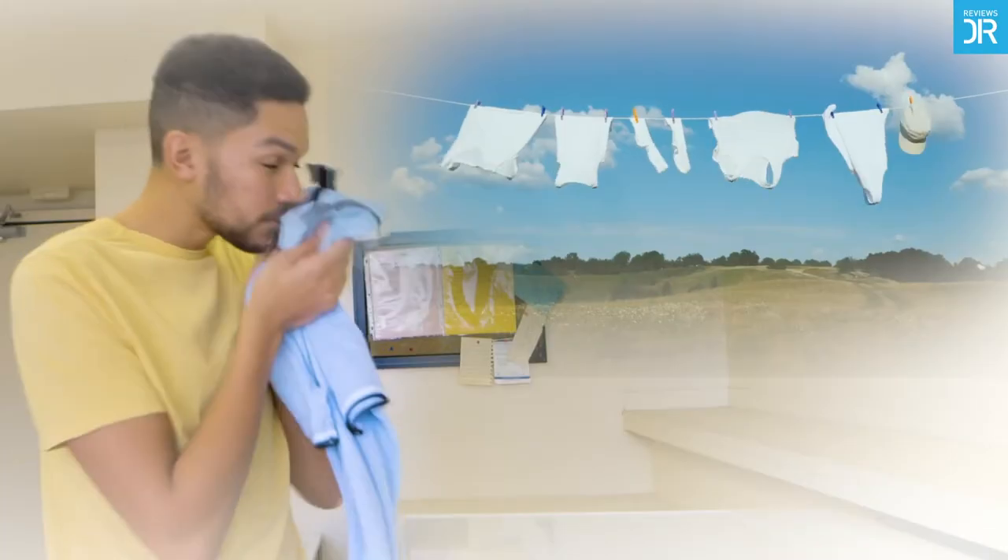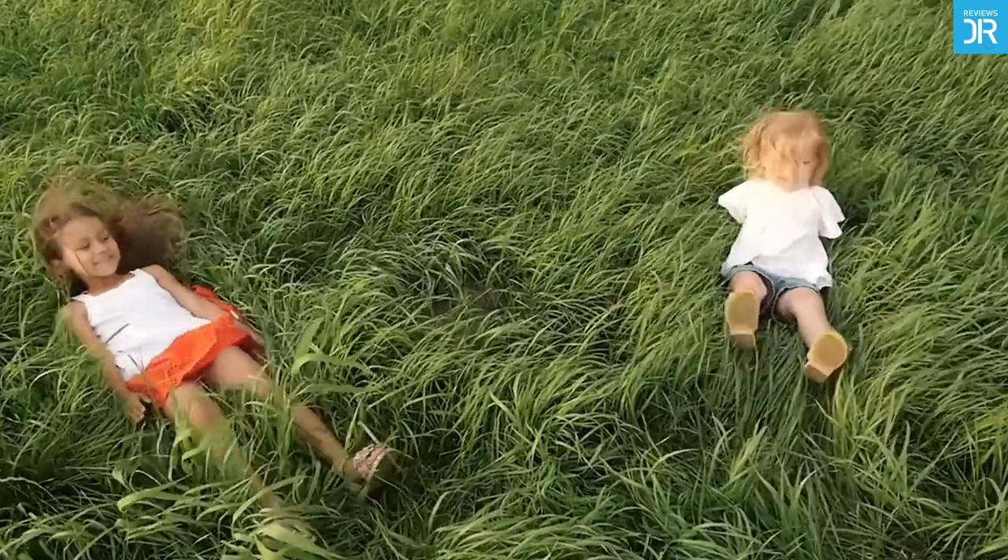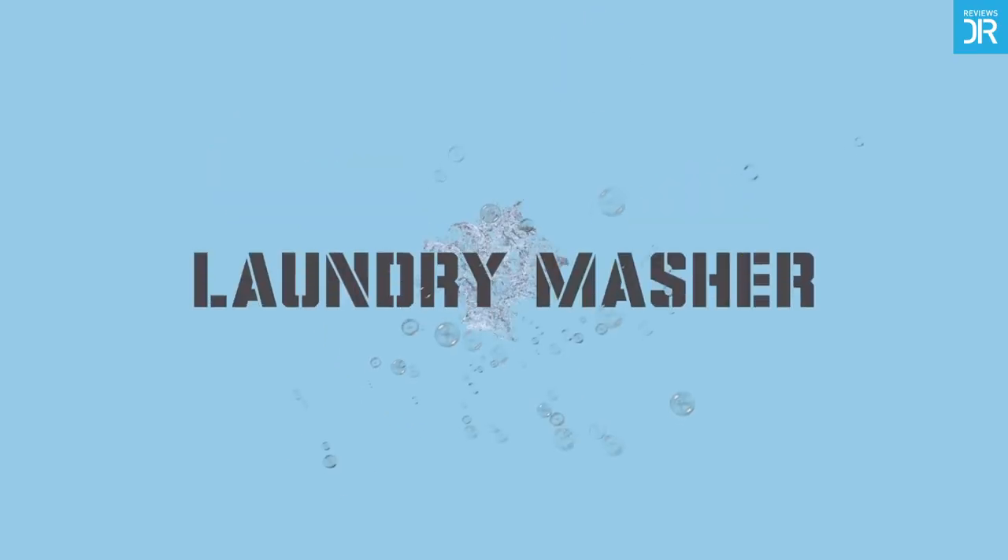Now your laundry is as clean as it's ever been, leaving on your clothes a fresh scent that takes you places. Kick back and relax with Laundry Masher — perfect laundry every time.